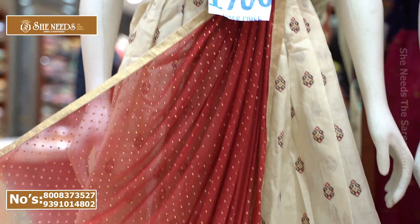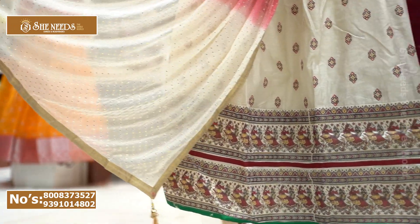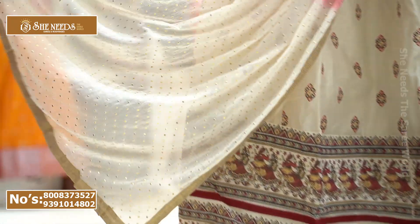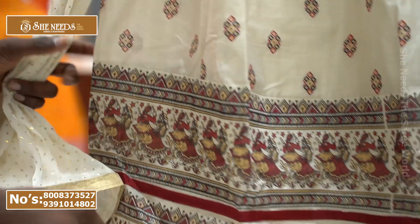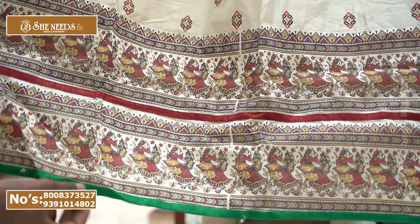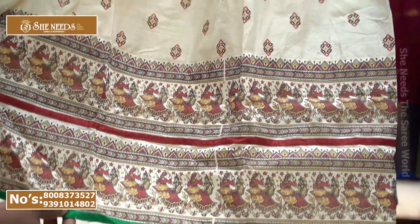We also have pure Georgette material with double color combination. We also have a micro print, a print, a Dandiya design, a double layer border, and a lot of material variety.